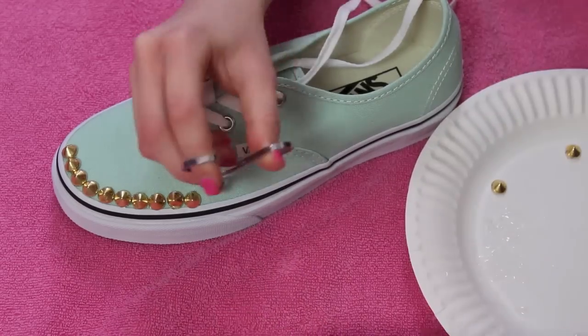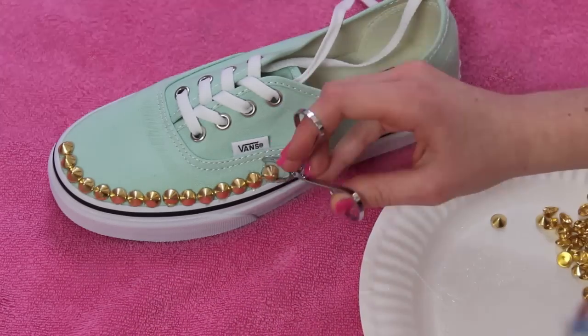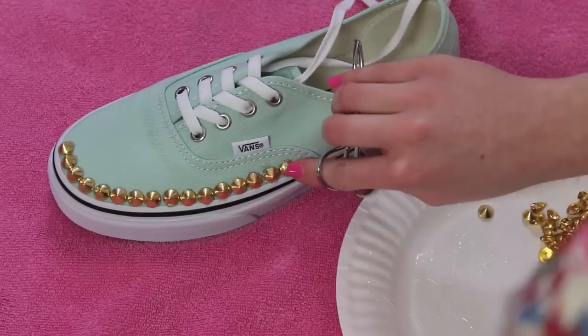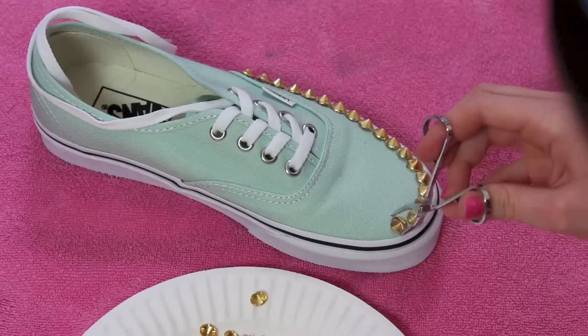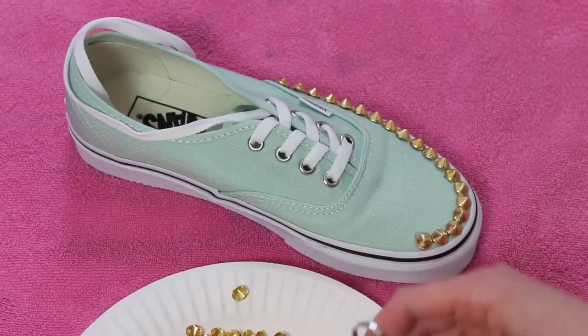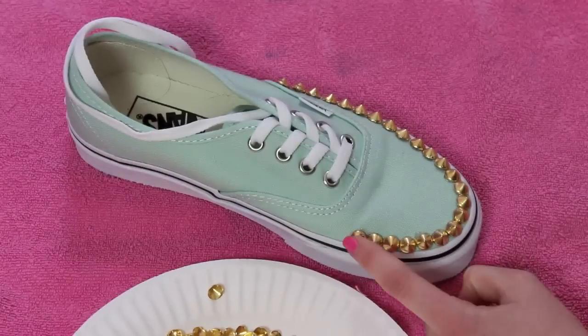It's really up to you whether or not you want to put studs all over the front part of the shoe. I personally just wanted a line going around the rim of it. If you want to fill it in, you can definitely do that, but it takes a little bit more time. That's why I kind of just wanted this line of studs, and I'm going to do it all the way around the front toe part of the shoe.